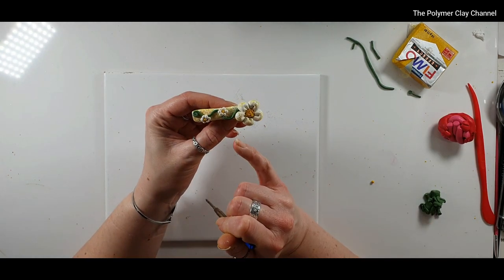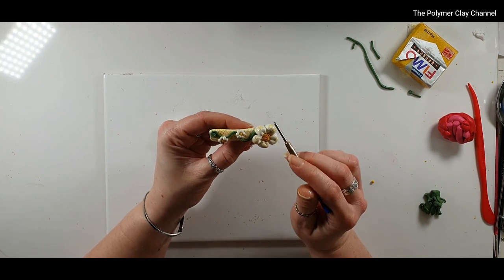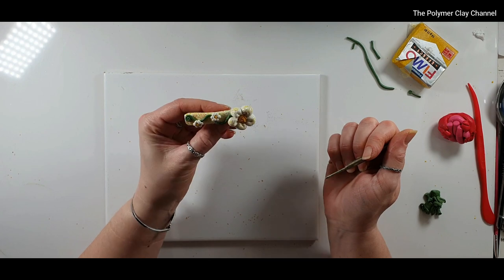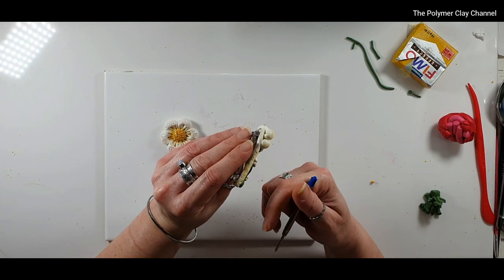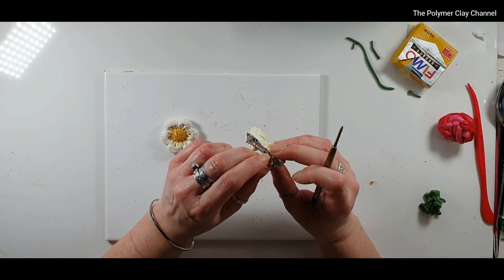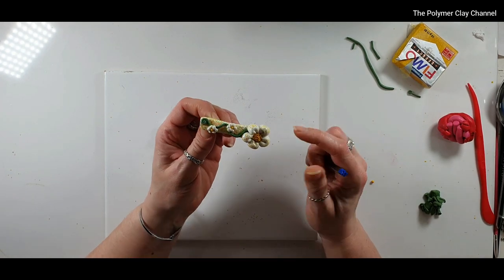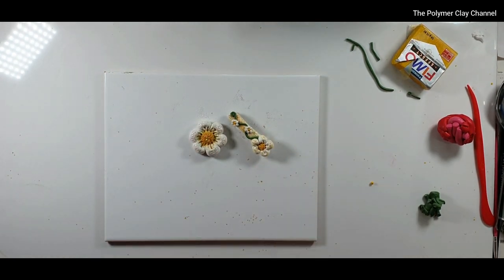I've just added some smaller flowers and a little bit of vine through the middle, and that is the little hair clip. All of this hair clip can go in the oven, and once it's hardened you take it off the back and glue it back on — it stays put. This other one is going to be a little magnet, so I'm going to pop them both in the oven now.